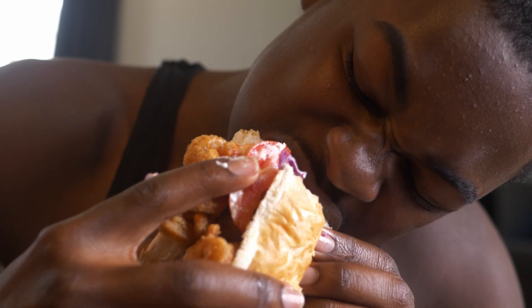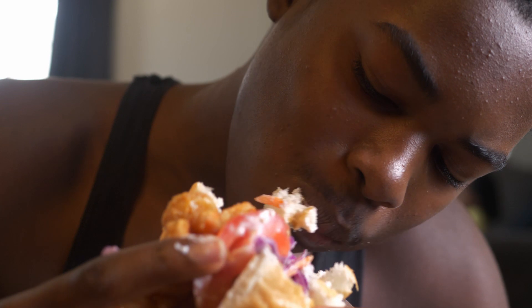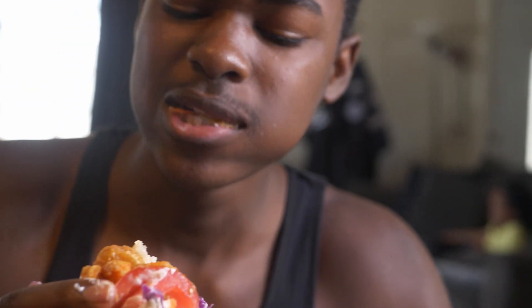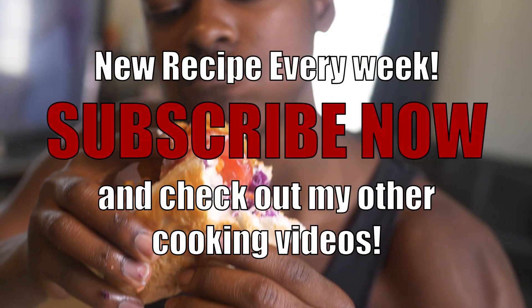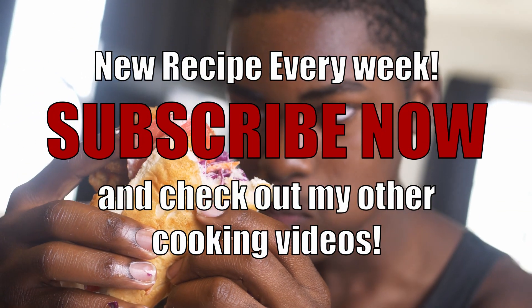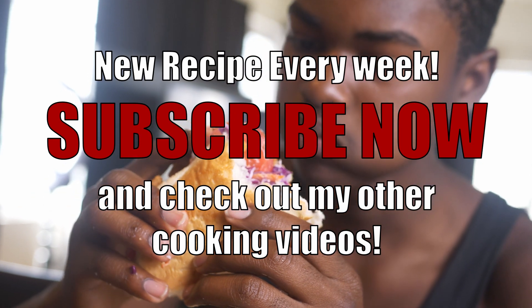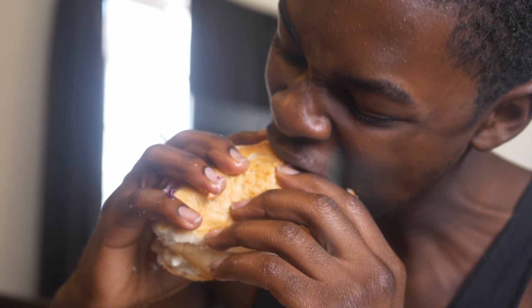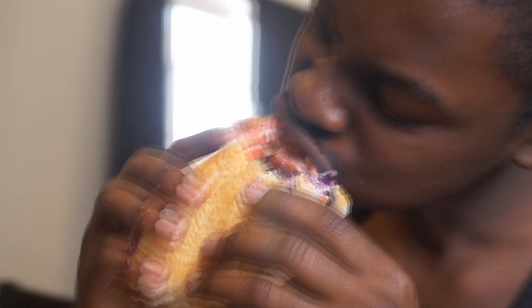Look at that monster bite — you know what's good when you eat like that! He asked for another one. That's how you make a po'boy. Subscribe now y'all, new recipes dropping every week. Check out some of my other cooking videos too — I'm sure you're gonna learn something. Thanks for watching. This is David Griffin Cooks.